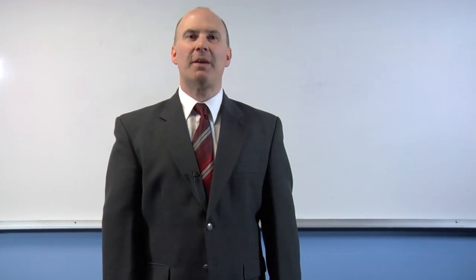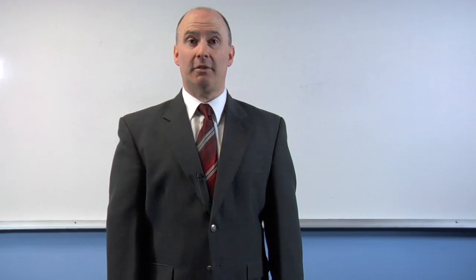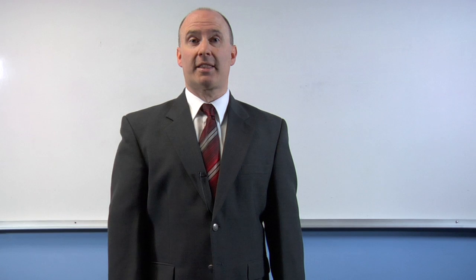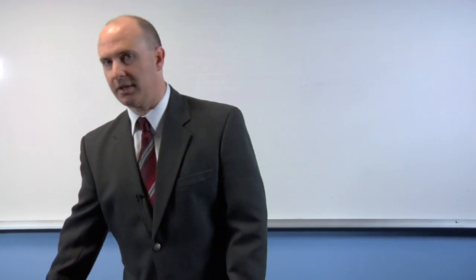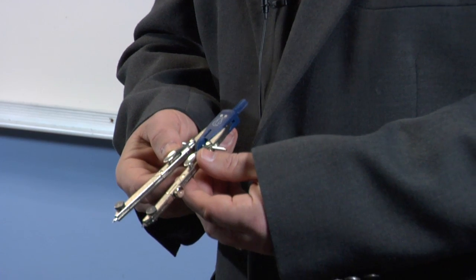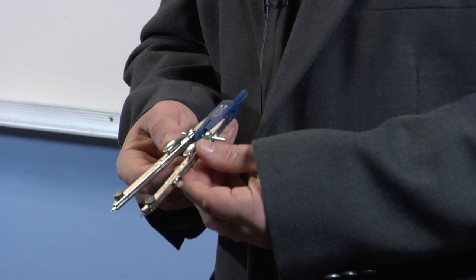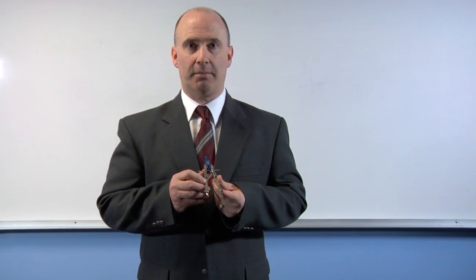There are many different types of geometric compasses on the market. Some are extremely expensive and some are cheap and useful in math class. One of the more expensive types is used in architecture, and some of these compasses can range up to $100 a piece, so chances are you don't have this type of compass.